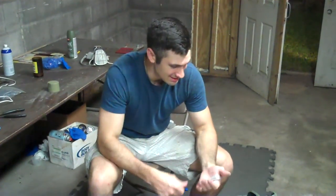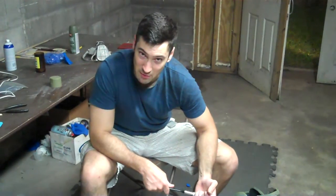Alright, welcome on back, Faithful. It is our second part of our painting tutorial. We're going to be talking about weathering today.